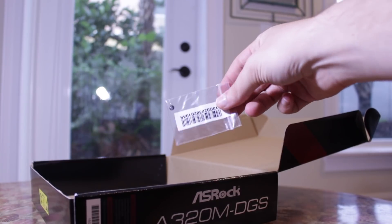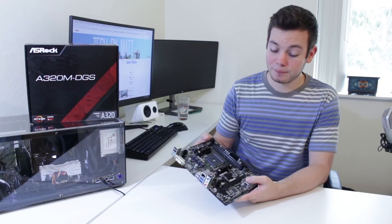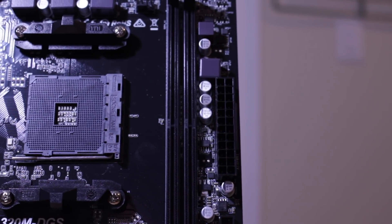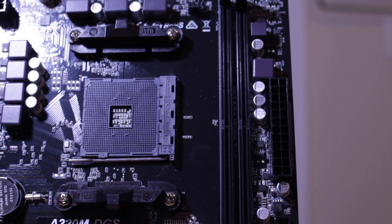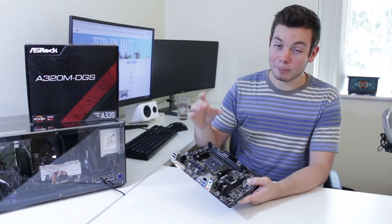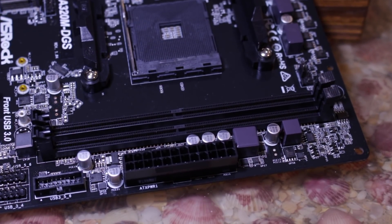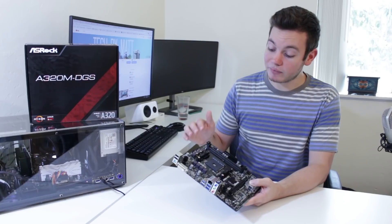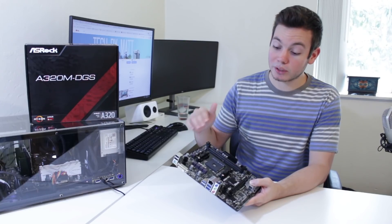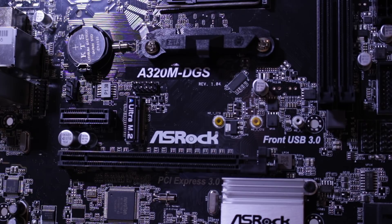Now I'm going to pull the motherboard out and talk about its features. At the center of the motherboard we find the AM4 socket, which supports Ryzen 3, 5, and 7 CPUs along with the new APUs and Athlon CPUs based on AMD's older architecture. Next to the AM4 socket we find two DIMM slots that support up to 32 gigs of DDR4 RAM at up to 3200+ MHz. Under these we find the PCIe expansion, which includes a 1x PCIe slot, a 4x Ultra M.2 slot that also supports SATA M.2 drives.